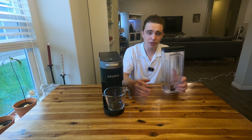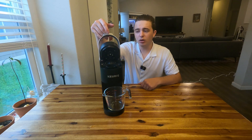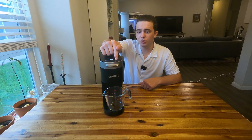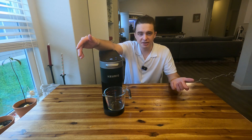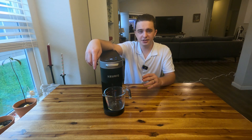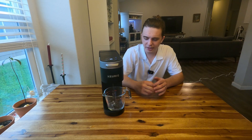The only reason this step is slightly different is because we're no longer in D-scale mode. Open the machine up, press the 12-ounce button and then the K button, and let it do a normal brew with nothing in the K-Cup and just plain water. After you get through all the water, you should have no leftover vinegar smell and be ready to brew your normal coffee.